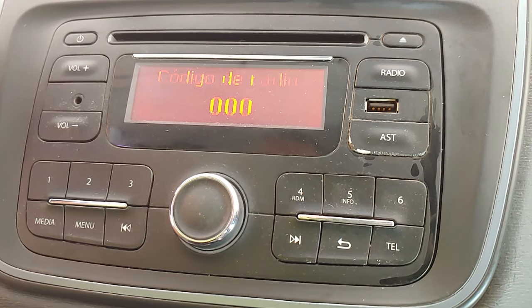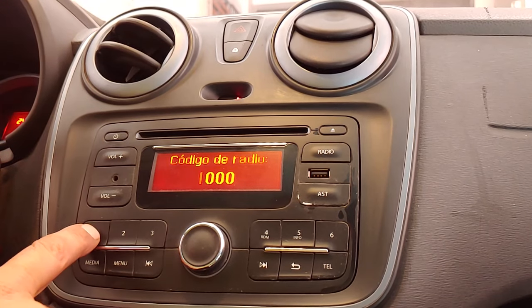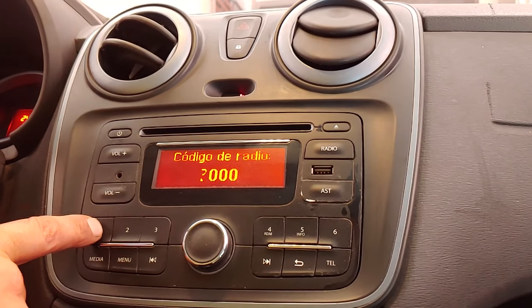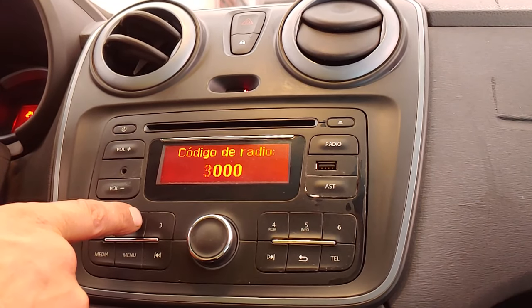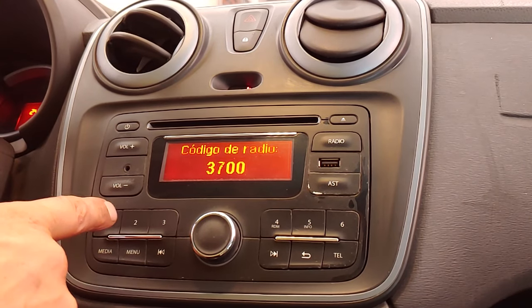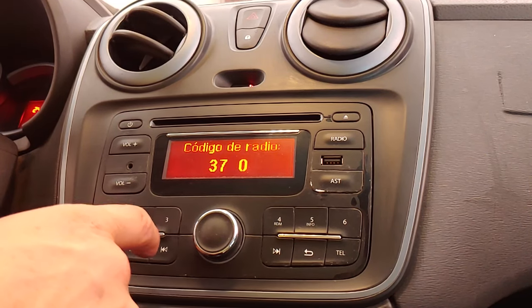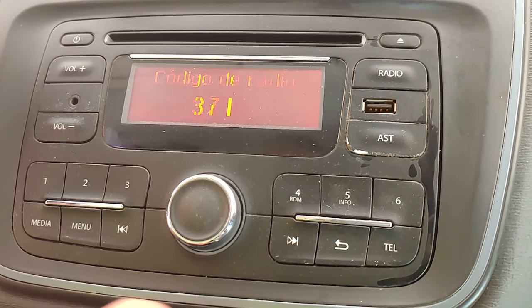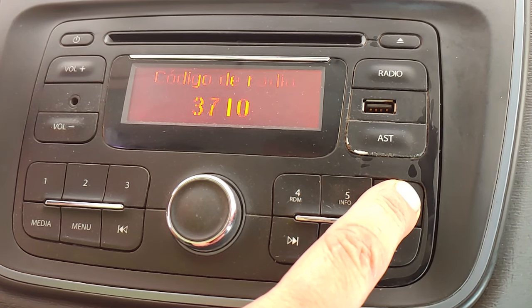To enter the code, we use buttons 1 to 4 on the radio. With button 1, we select a number from 0 to 9 for the first digit of the code. We then select the second digit, and repeat the operation for the third and fourth digits. When done, we press and hold button 6 for 5 seconds and the radio is unlocked.